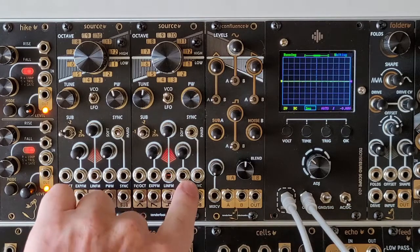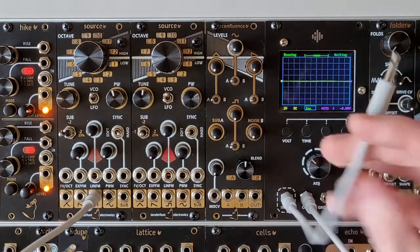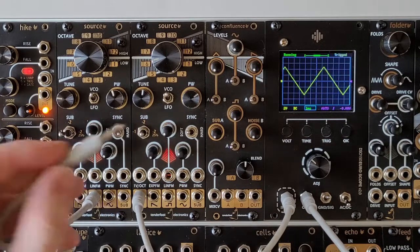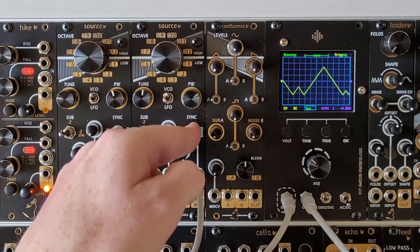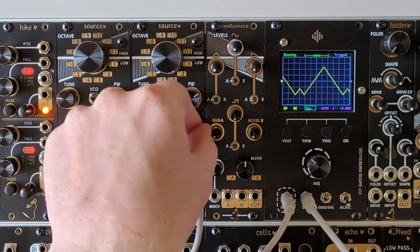The final input just over here is the sync input. To show that off, let's patch a triangle wave out of our main oscillator and take a square wave from a second oscillator and put it into the sync input. Using the switch we have either soft or hard sync, and you should be able to hear and see the difference.